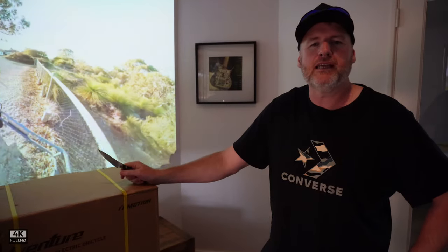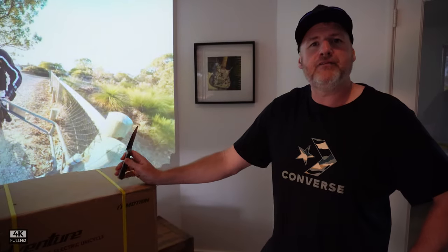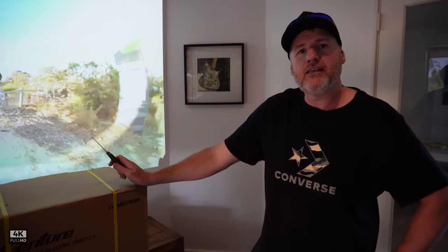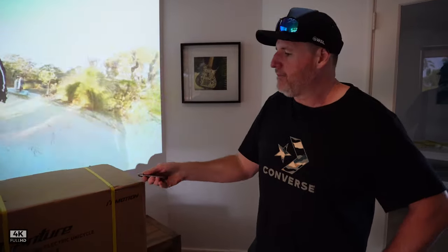It's going to be a quick unboxing. This is the 50S, so this has got the high discharge batteries. So let's open it up and have a look.